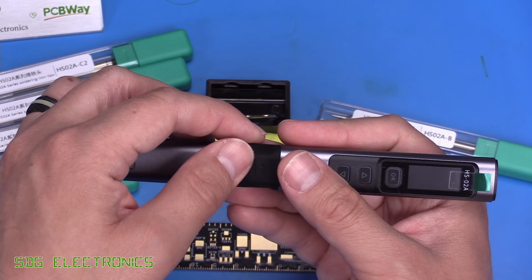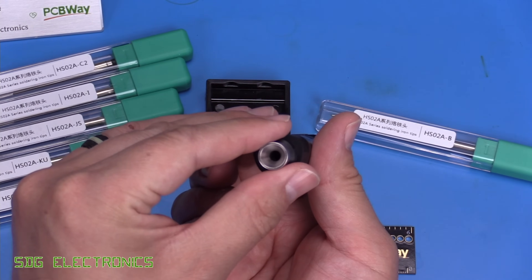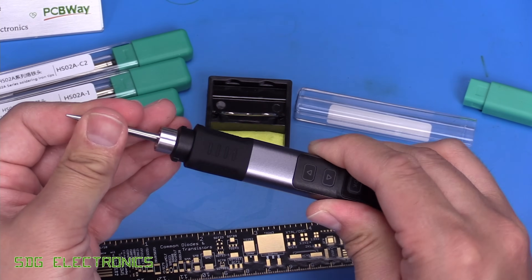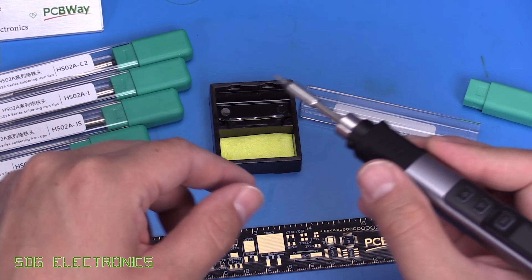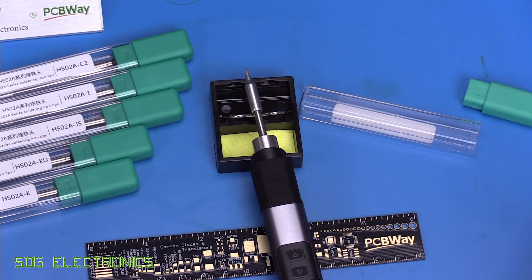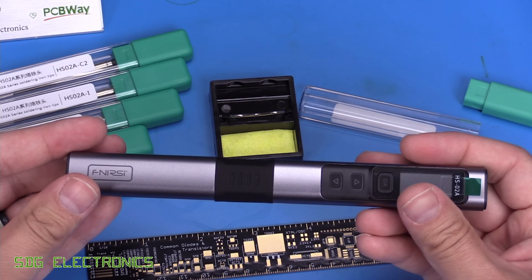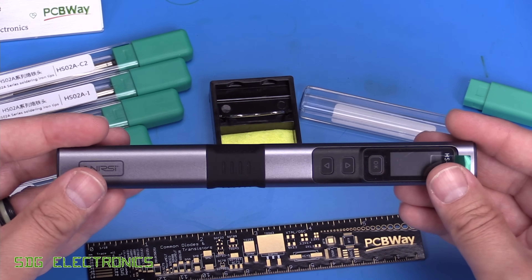To use the soldering iron, there's a soft grip that feels really nice. You twist the cap off to reveal the port for inserting T245 cartridges — just push one in until it bottoms out and you're ready to solder. There's a little cradle with a sponge for cleaning the tip, and you can rest it on the stand between joints. The cap can be replaced with the cartridge inside for safe storage, preventing accidental injury from spiky tips.